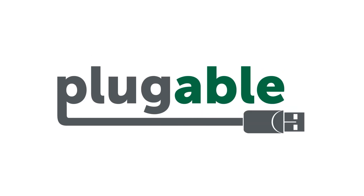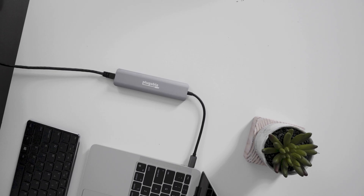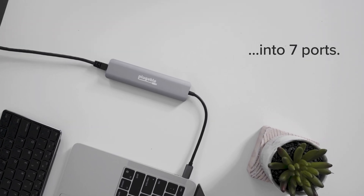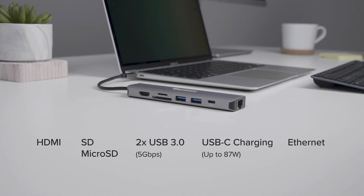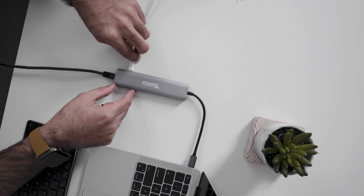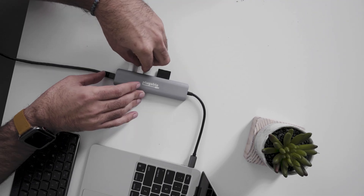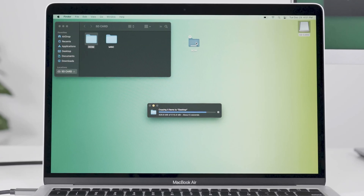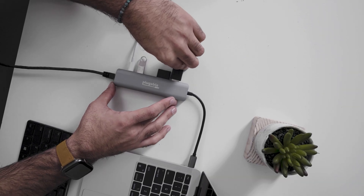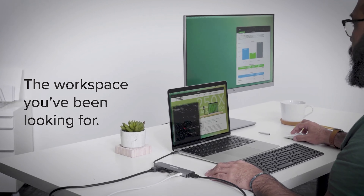The dock comes in a nice retail box. It is mostly green and white to match Pluggable's brand colors. There is a very nice image of the product on the front of the box along with its name. The back of the box features some important information about the key points of the hub along with a list of its ports and connectors. The model number is listed on the box as USB-C 7-in-1 E — I'm assuming the E designates that the dock includes an Ethernet port.